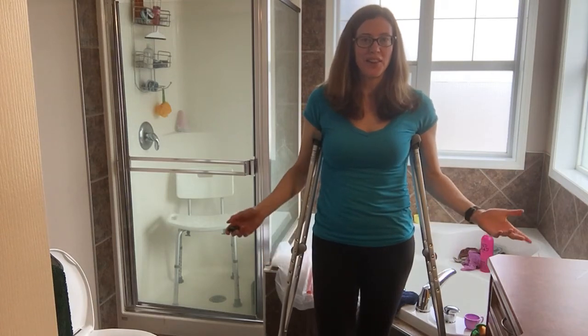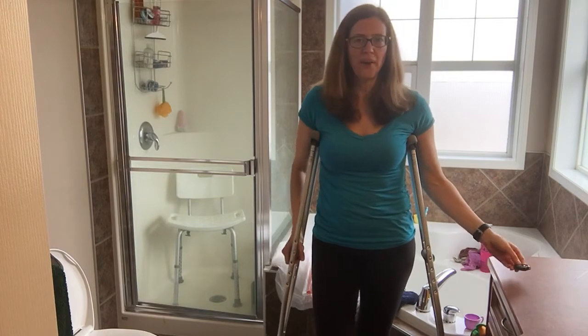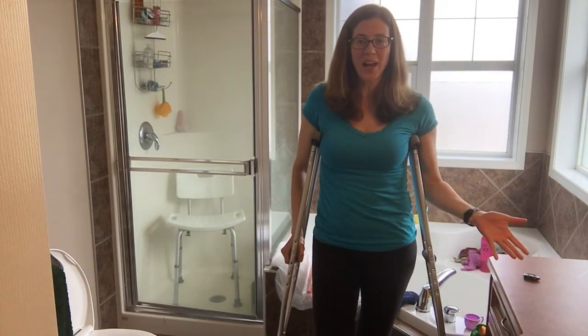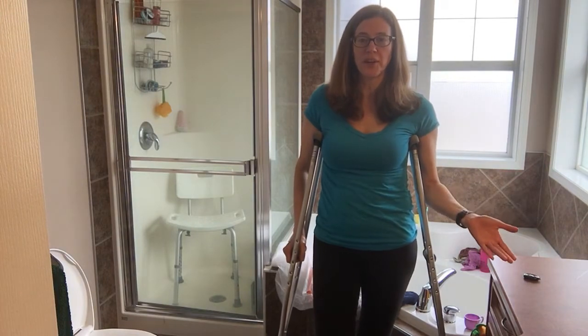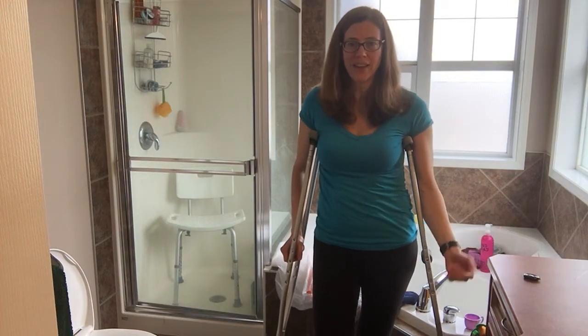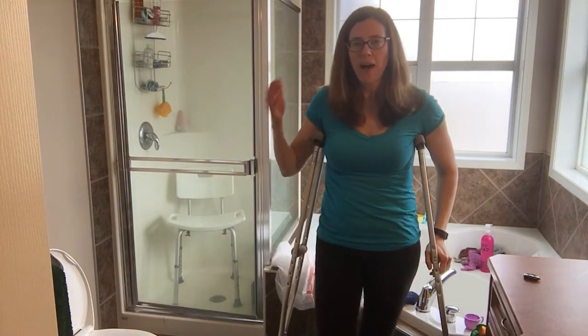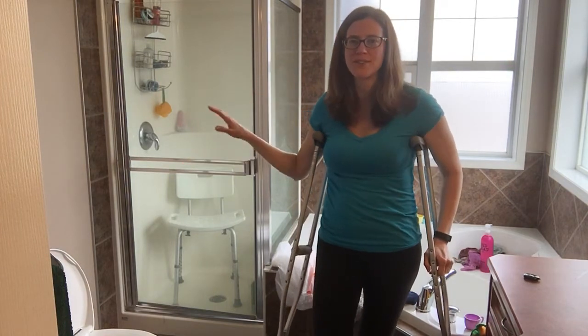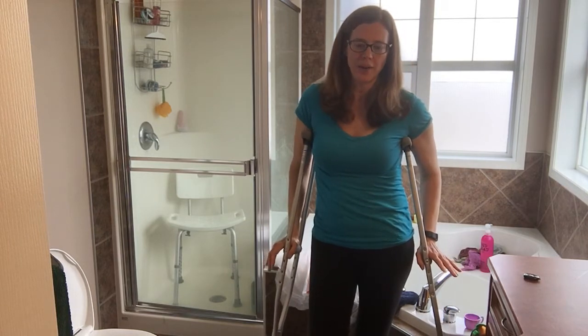Hey, it's Robin. I've been having a lot of people interested in how I use crutches, so I thought I'd just give a little demonstration of how I'm currently showering. If you have a therapist you're working with, they can give you advice on how to get in a shower or bathtub — it's going to vary according to your individual circumstances and your setup — but I just wanted to show you what I'm doing right now.